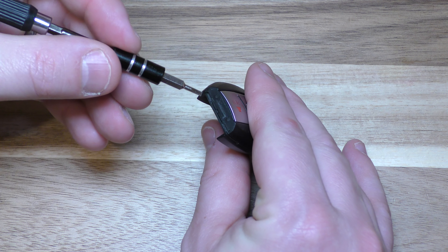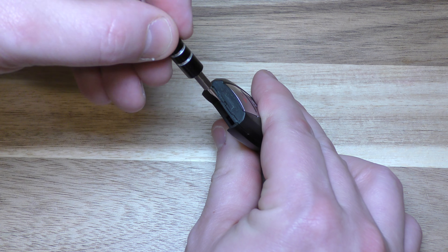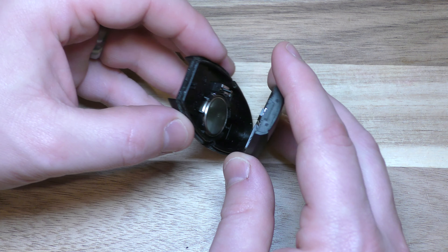Next, you take this small screwdriver and you wedge it in here. Put it in right there and all you got to do is just twist that up a little bit. You don't have to pry really hard — it comes out pretty easy.